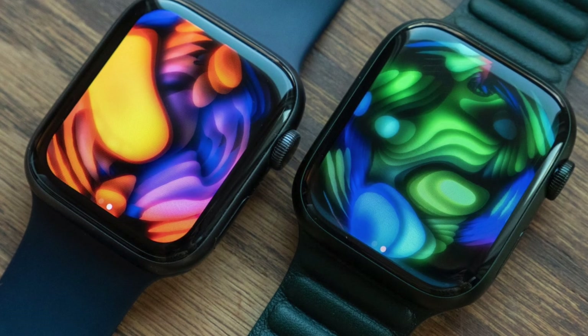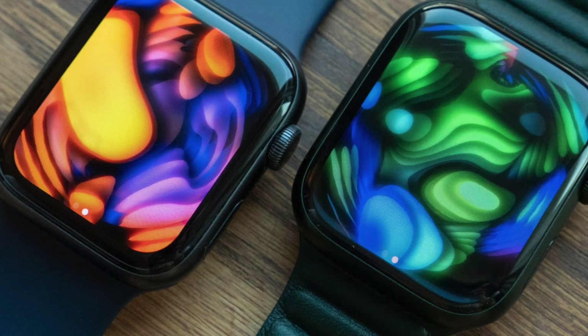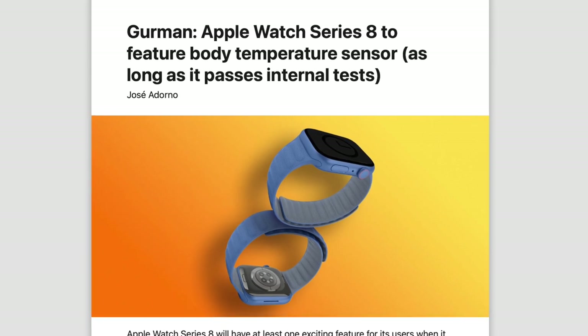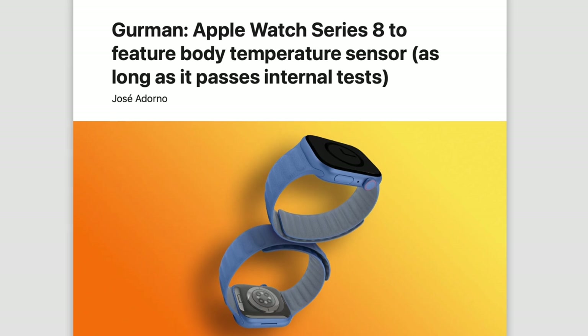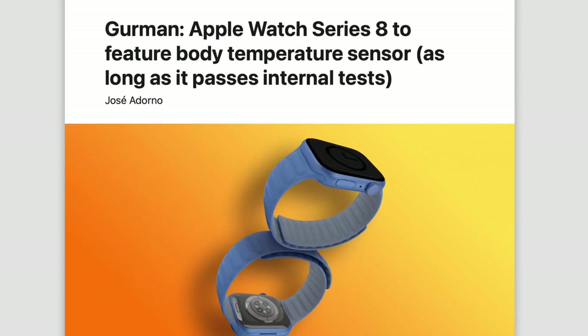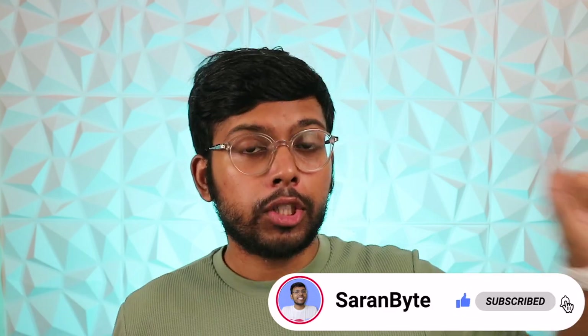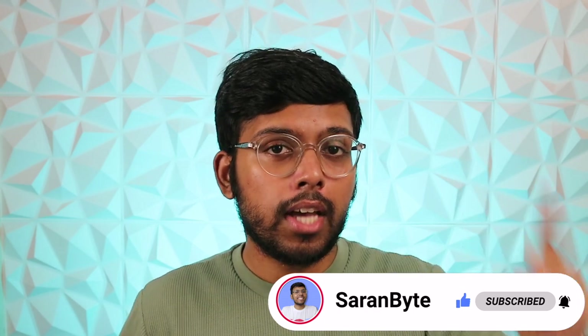That's it for the tidbits. If you have more comments and thoughts about the Series 8, let me know below. Tell me in the comments: would the body temperature sensor alone get you to upgrade to the Apple Watch Series 8? Thank you for watching — make sure to like and subscribe for the latest Apple news and rumors, and check out the video above for details regarding the iPhone 14 series.